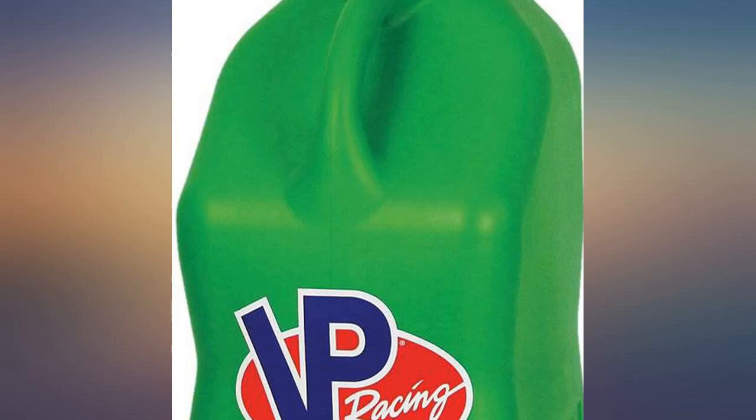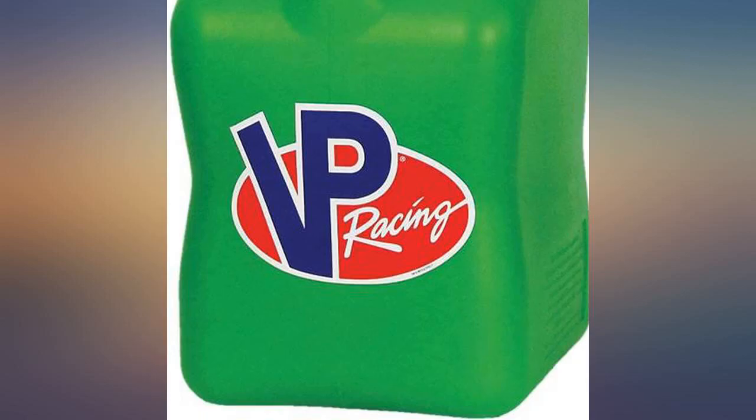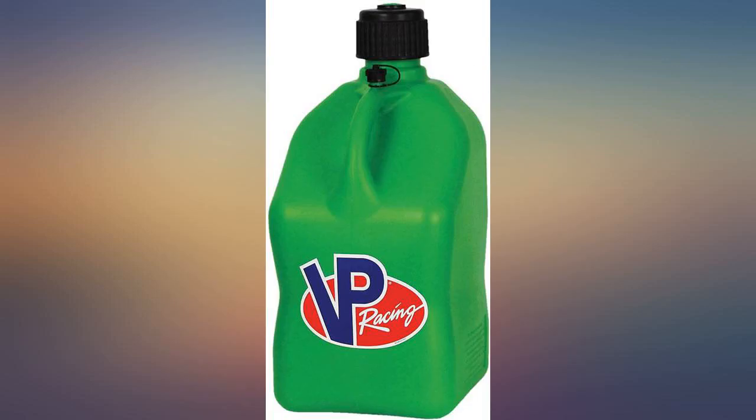VP Racing fuel cans are absolutely the best choice in a world where federal regulations make most gas cans impossible to use. I only have 2 hands and most gas cans require at least 3 hands in order to actually put gas in something. These cans are expensive but you will thank yourself the first time you put gas in your mower or your car.